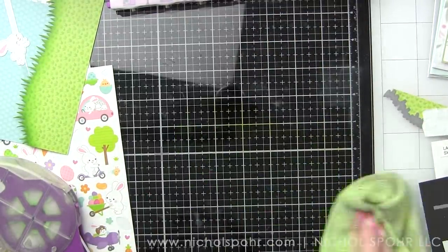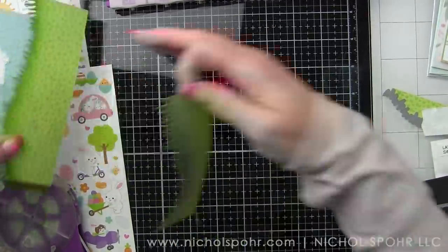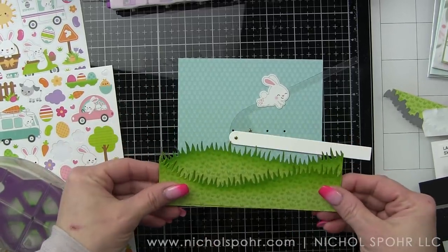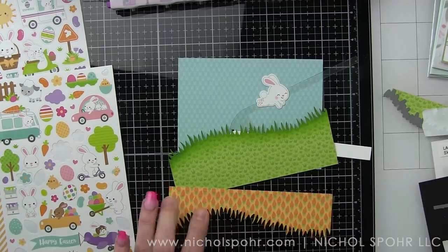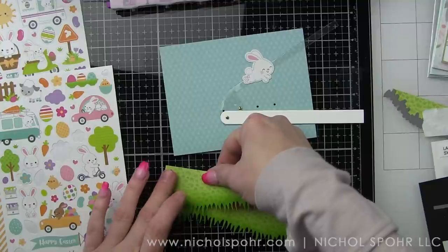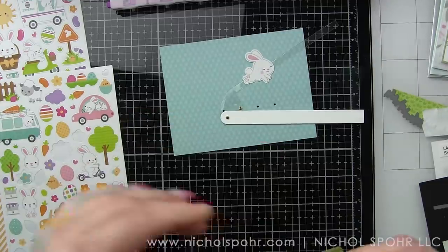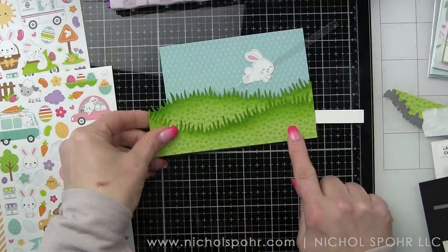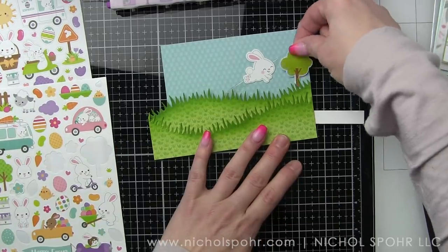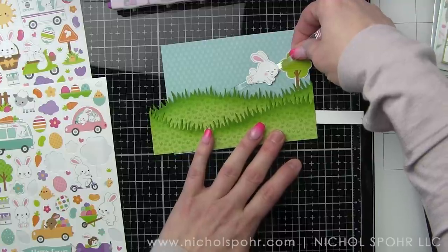I used my favorite Gina K blending brushes to apply that dye ink. I've purposely left my borders a little bit long and will leave them until I get everything put together the way I want. We're going to adhere one grass border to the other — you can see that is hiding all of the elements — and then I'll take some stickers and start assembling the scene.